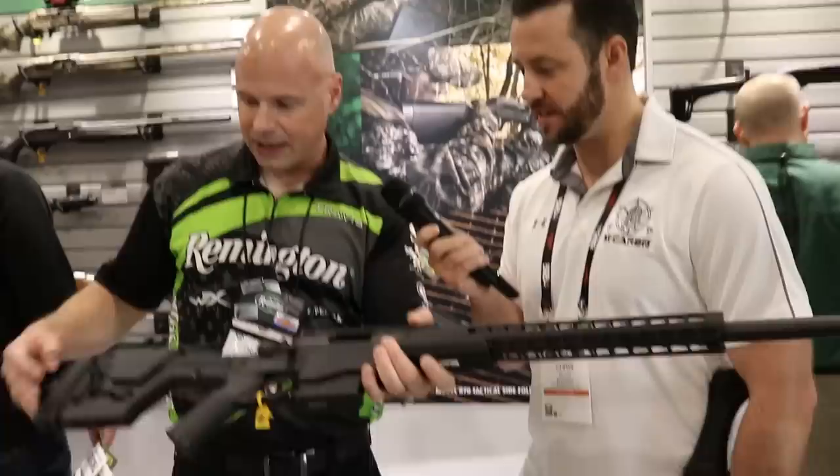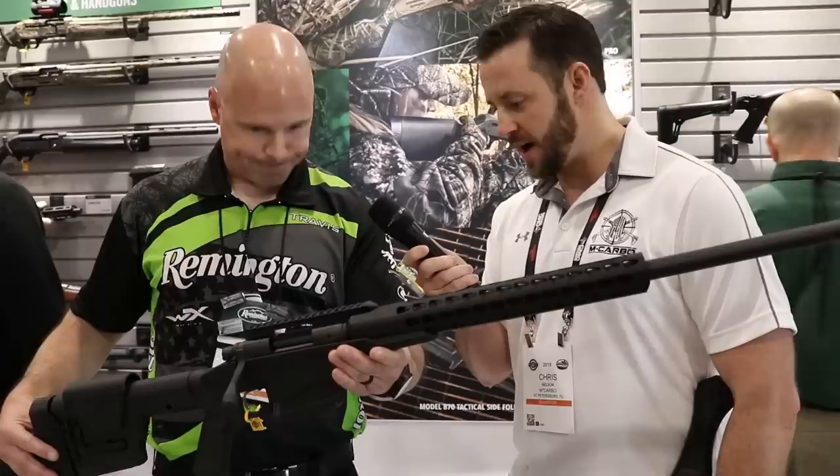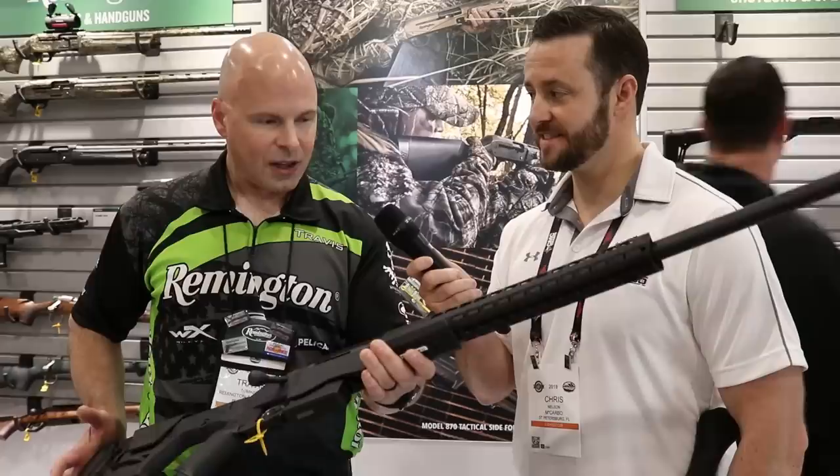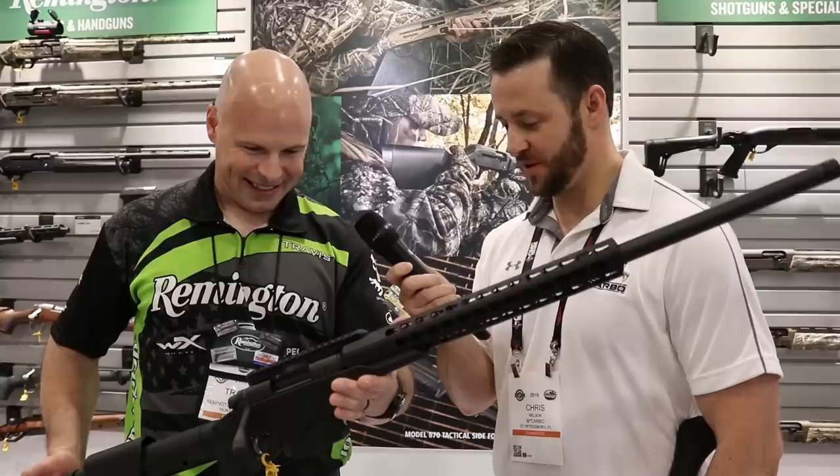The adjustable cheek-to-stock weld back there is nice — fully adjustable. There's not a whole lot left other than finding a muzzle brake. The trigger pull is our Exmark Pro user-adjustable — you can get it down to around three and a half pounds right now. Not lighter than that yet, but we're always working on something else.